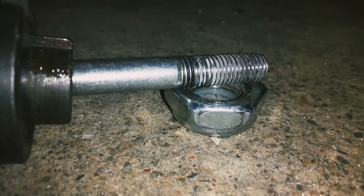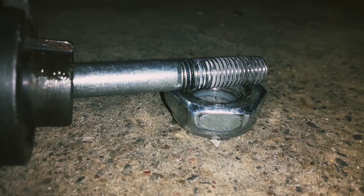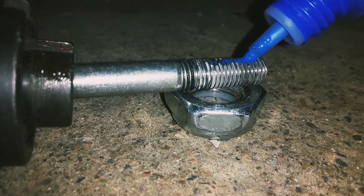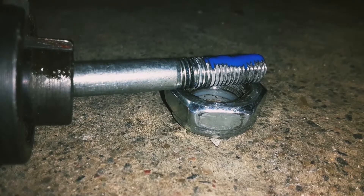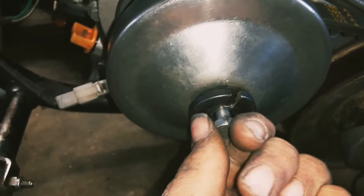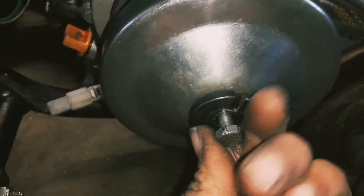You can see there's some residue from Loctite previously on this bolt, but this is about how much you're going to want to put on your bolt — about that much. It comes out very thin so you don't really need a lot. After you put it on, you just torque it to your normal torque spec or hit it with an impact.